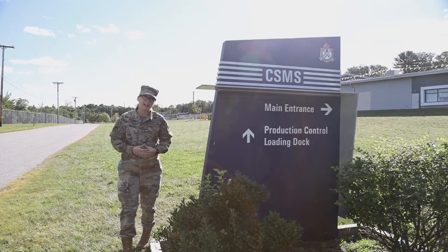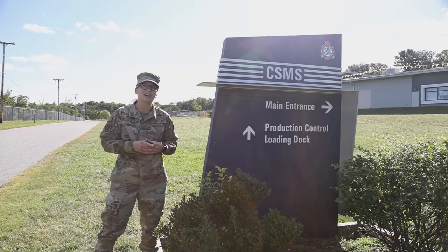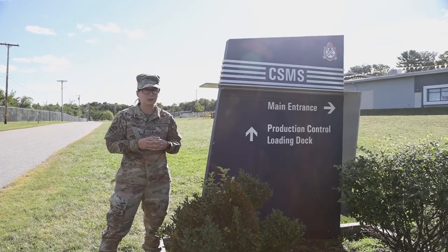Hi, I'm Amory, First Class Kaposi, and I'm on a mission to experience as many jobs that the Rhode Island National Guard has to offer. What you're about to see is me doing some training with the Rhode Island National Guard's Combined Service Maintenance Shop, or CSMS for short.